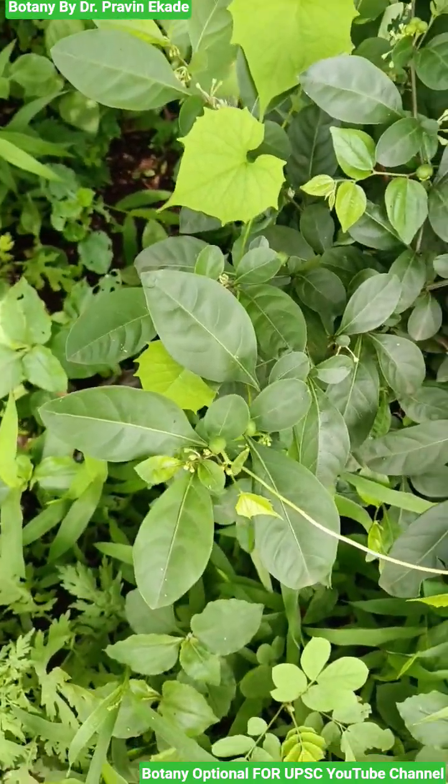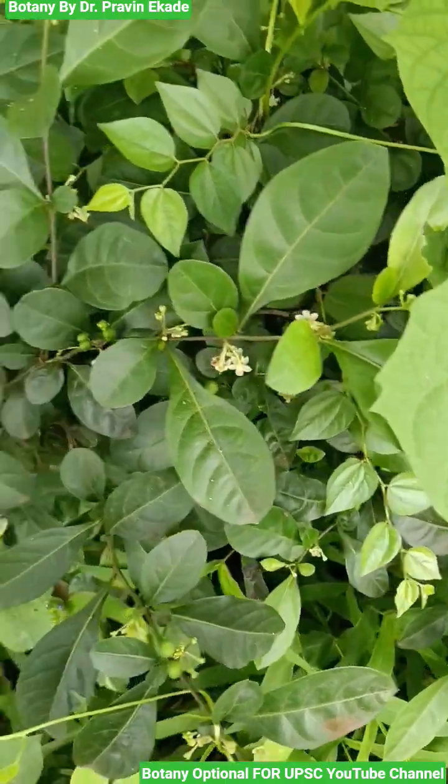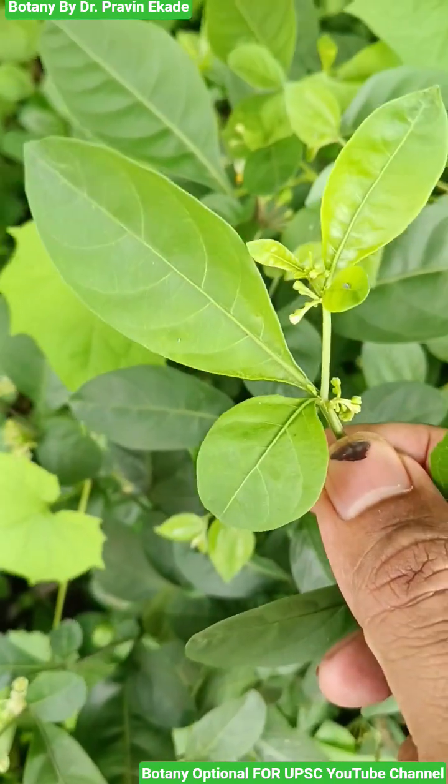Observe this plant species. The name of this plant is Solanum diphyllum and it belongs to the Solanaceae plant family. It is a shrub with multiple stems from the base.